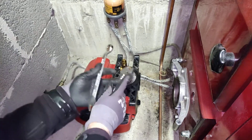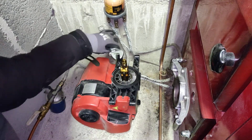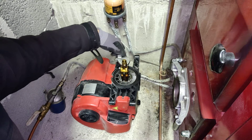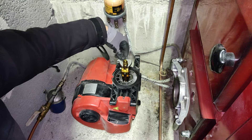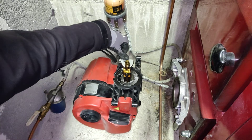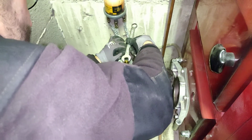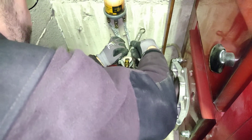Now with the oil burner on the ground, we can use a 16mm wrench. With one wrench we'll need to hold the nozzle assembly here, and with the other wrench we can loosen up the nozzle.